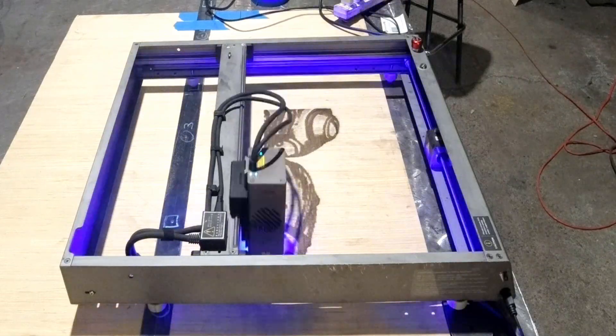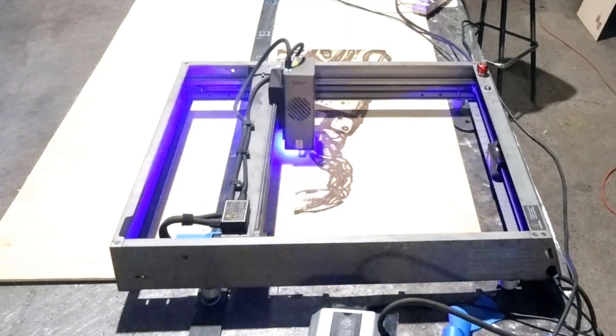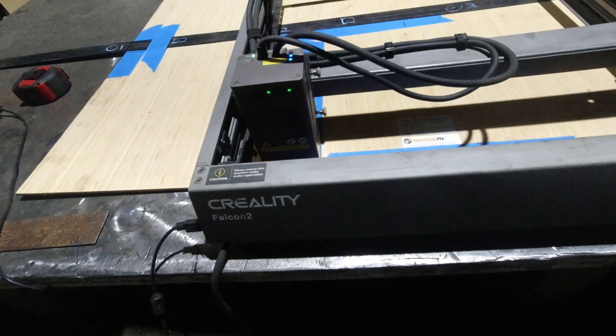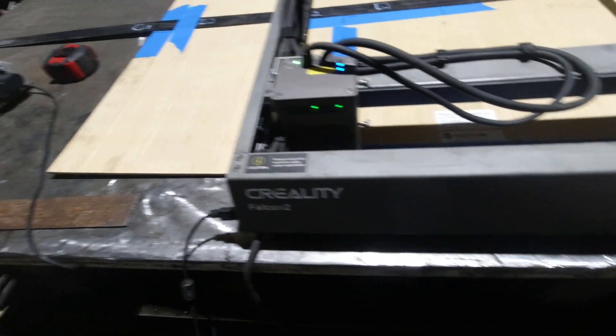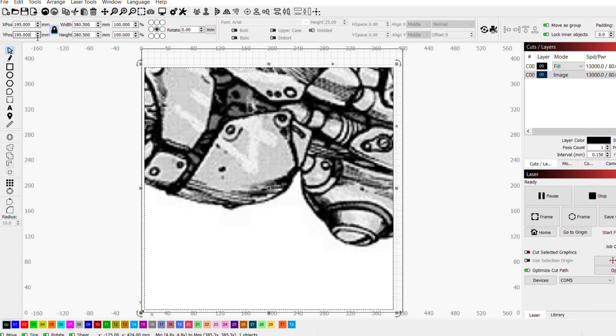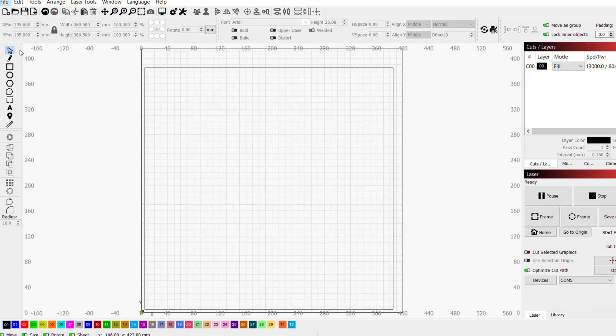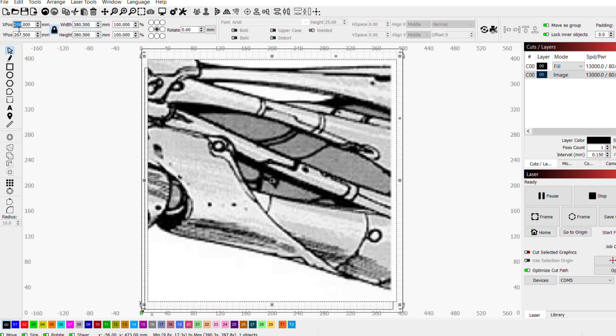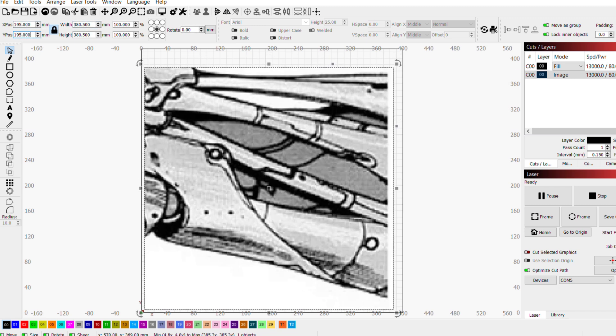After the center panel is finished, I shift the machine one set of holes either to the left or the right. Be sure to home the machine after you've physically moved it to the new set of holes. Delete panel 5 and import your next JPEG. Again, scale the panel to 380 and a half millimeters and move the center to 195 over 195 up. Home the machine again and press go.